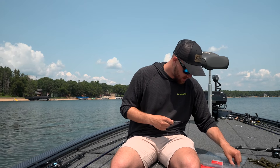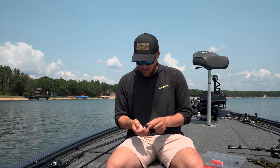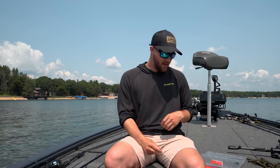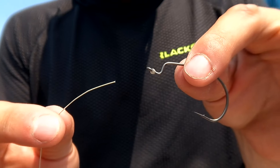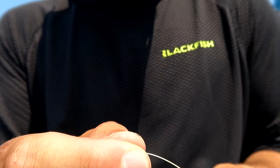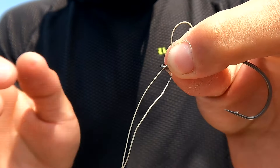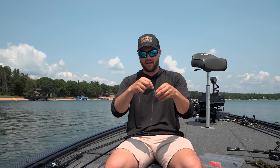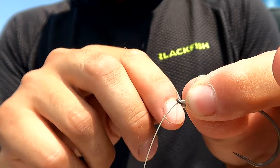These hooks are strong and sharp. When you're attaching this hook, you want to do a snell knot. The biggest reason is the purchase you get when you tie a snell knot onto a punch rig. Take your line and put it underneath the hook. Then you make a loop — I typically hold it right on the bend of the hook. Then take your tag end and do four to six wraps, tight around the hook.